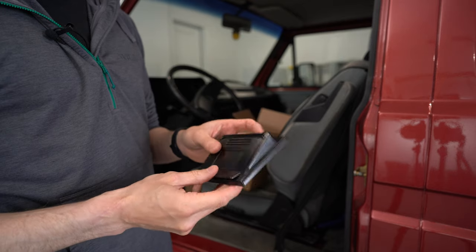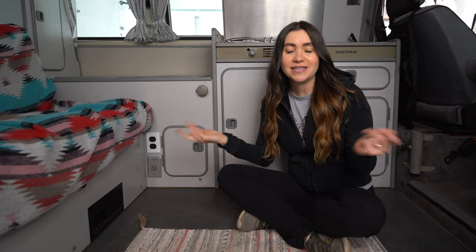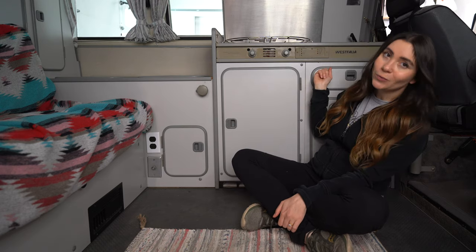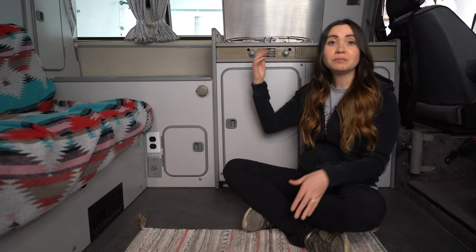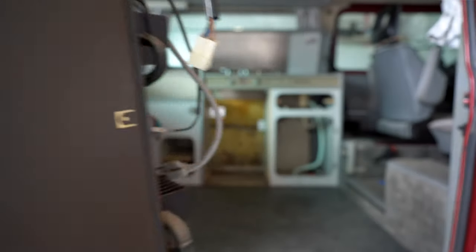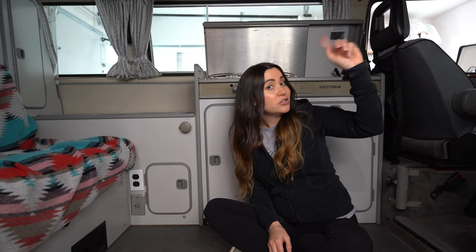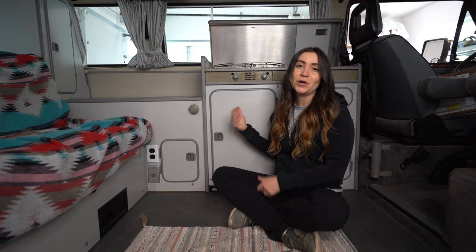Last up is our electrical box. When we are plugged into shore power, we have two outlets that are powered in our Westy. The first is right here — easy to access, you can just plug in whatever you need. The second is located behind this cabinet, and normally the stock fridge is plugged into that, so when you're parked and plugged in you could run your fridge off electrical. We ended up removing the stock fridge, putting in shelves, and installing an external fridge. Instead, we now have a battery charger plugged into that outlet so when we're hooked up we can charge up our batteries.